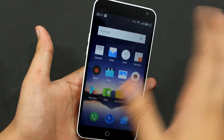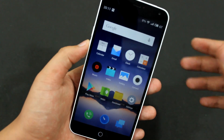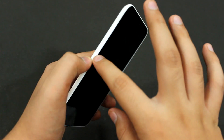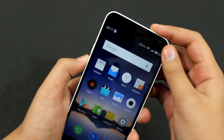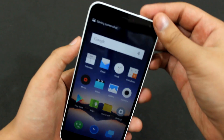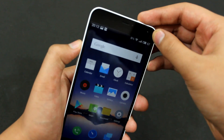Suppose I am here at the home screen and I want to take a screenshot of this home screen and later share it on any of the social networks. You can basically press the volume down and power button together to take a screenshot. There you go, the screenshot has been captured. Also, you can press the power button as well as the volume up button to take the screenshot.